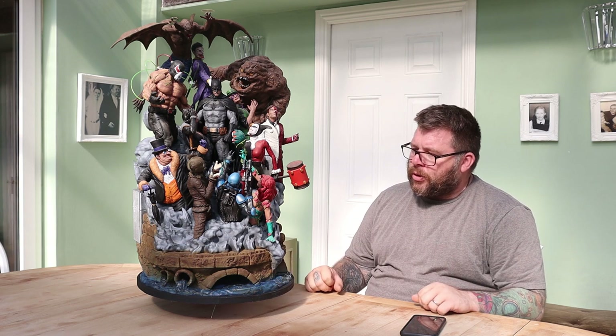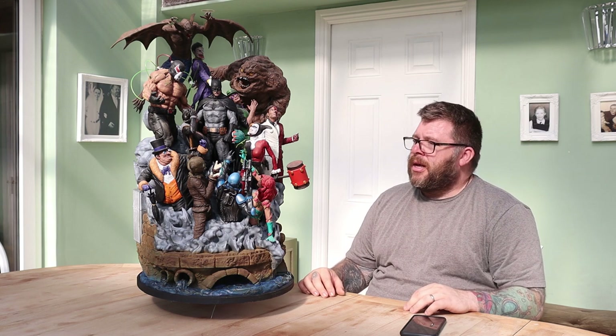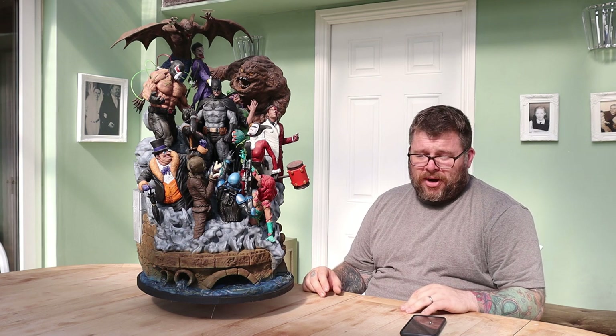I'll do some close-ups of it so you can see it. I'll also put a link in the description so you can see where the model's actually from. Just bear in mind, if you're doing this at 100%, it's a lot of work.